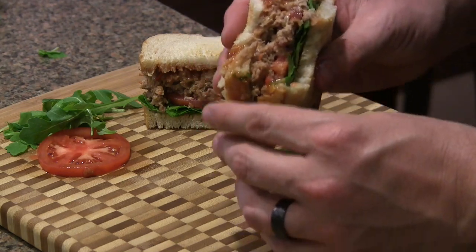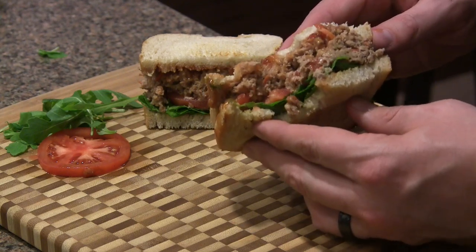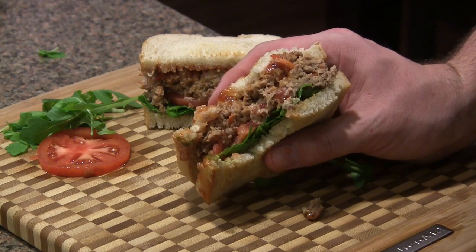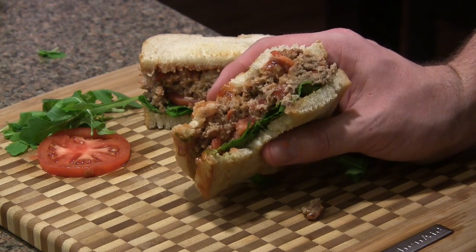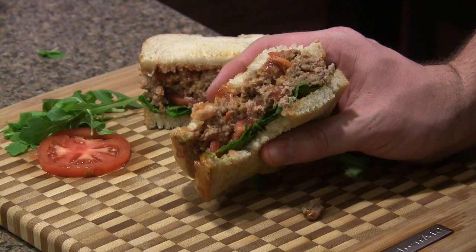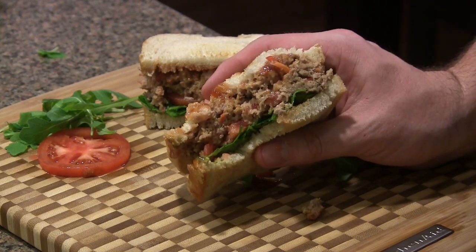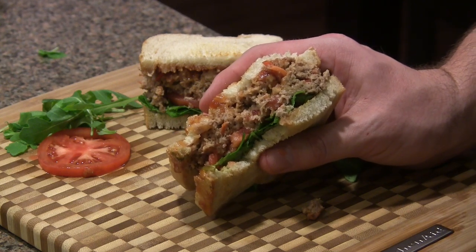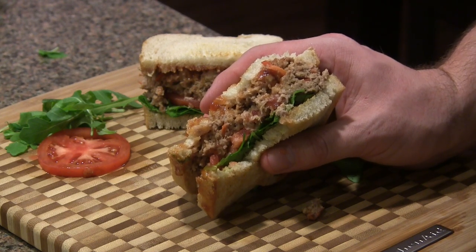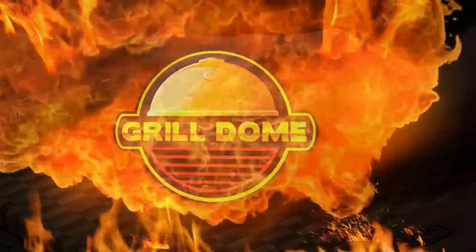Wow. Oh my gosh, that is bursting with flavor. The Grill Dome did such a good job baking that meatloaf. Definitely rock sourdough bread with meatloaf sandwiches — it is so good. Keep it simple with just some lettuce and tomato; no need to go overboard with extra condiments because you really want to taste the flavor of the meat. A pretty quick and simple recipe for some hearty sandwiches that makes great leftovers. Let us know what you think in the comments, give us a like and a subscribe if you enjoyed the video. Appreciate you watching — we'll see you again soon!